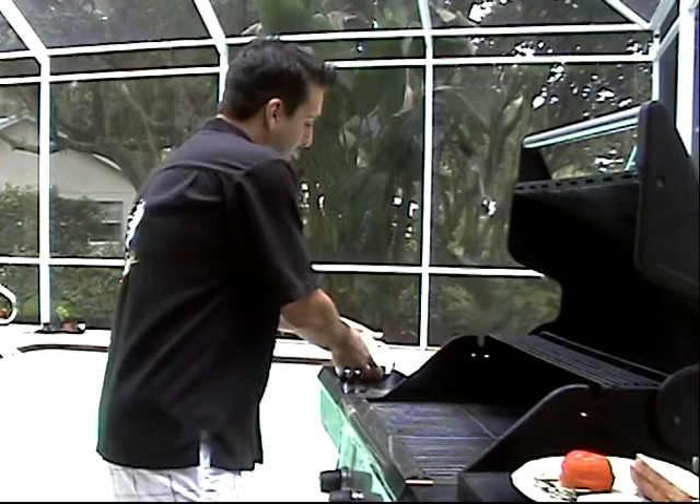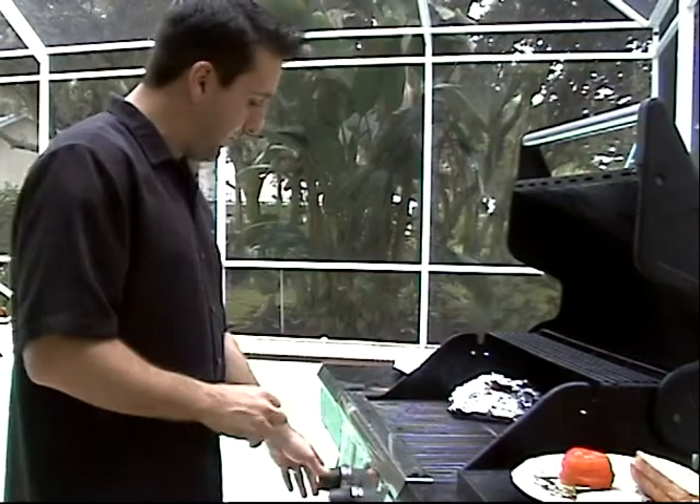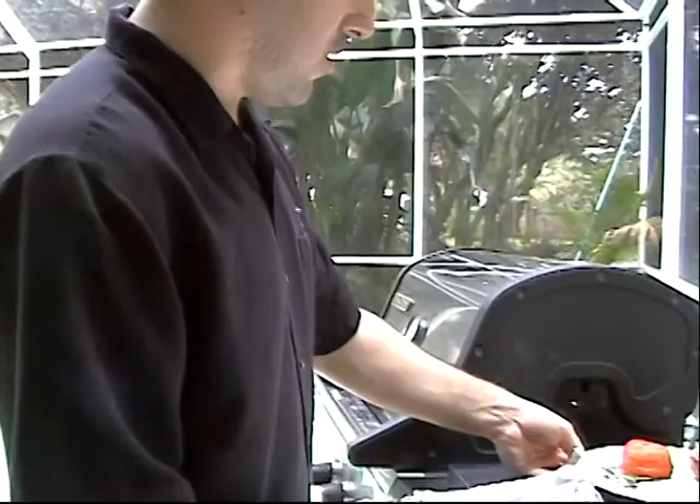All right, my grill's nice and hot. First thing I'm going to do — I have some smoke chips here. They're hickory wood chips. Soak them in water for about an hour, going to set them right on the grill inside a little bit of aluminum foil, and then close that back up.